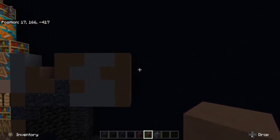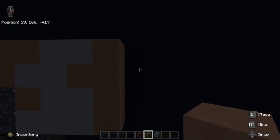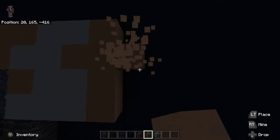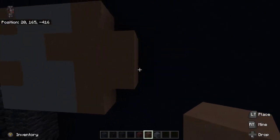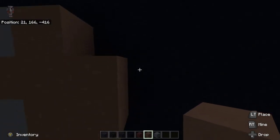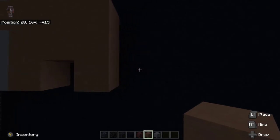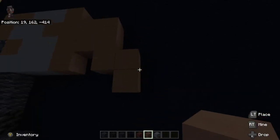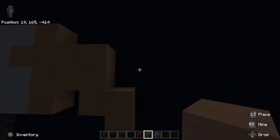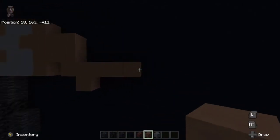To the right in the middle, place two gray terracotta to the right in the middle. Then to the right at the very top, place down three gray terracotta — one, two, three. To the right at the bottom gray terracotta, go down two — one, two. Then go to the right at the very top, three to the right — one, two, three.